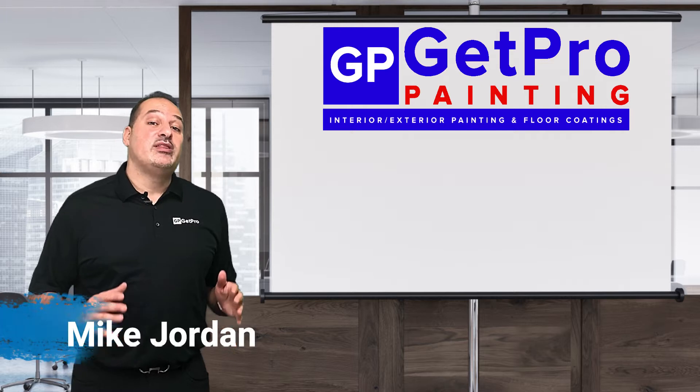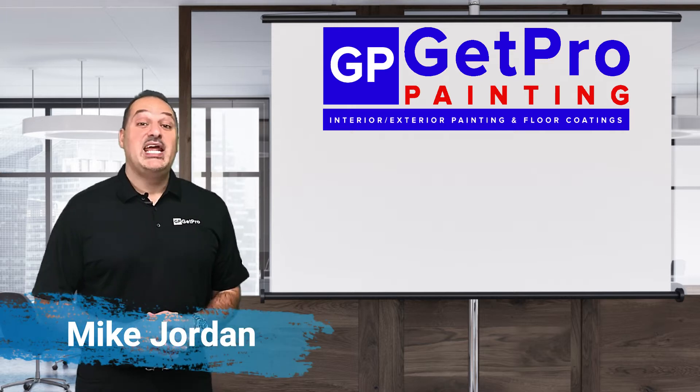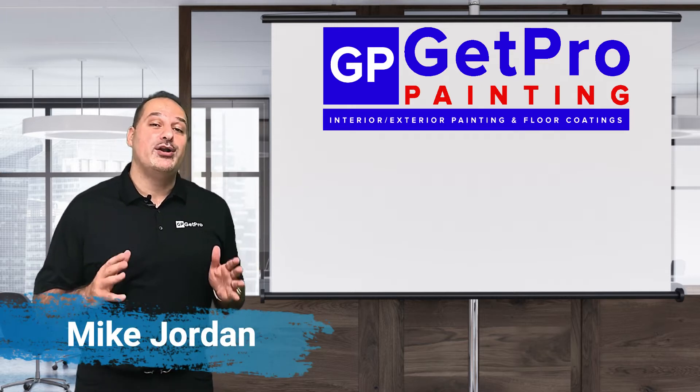Hi, my name is Mike Jordan and I'm with Get Pro Painting. Today I'm going to be talking about prep work 101.